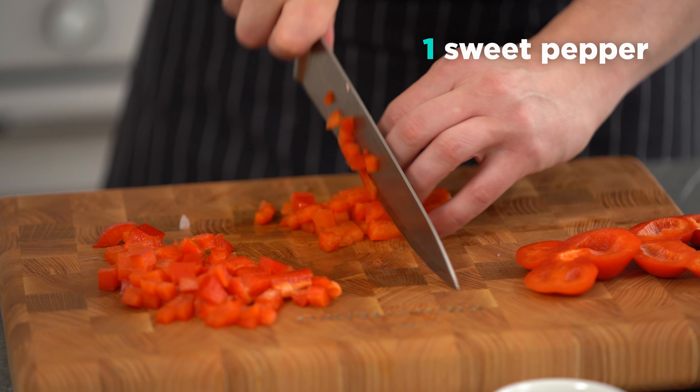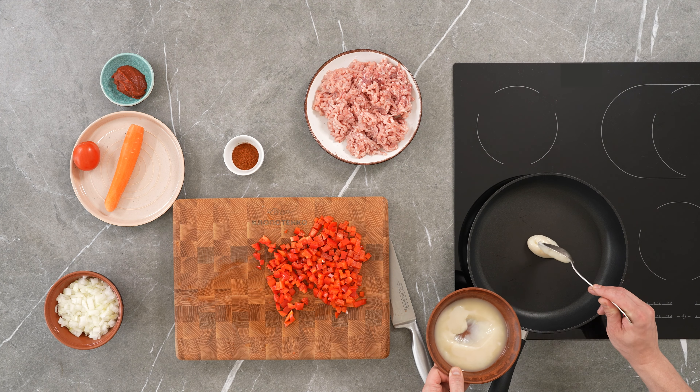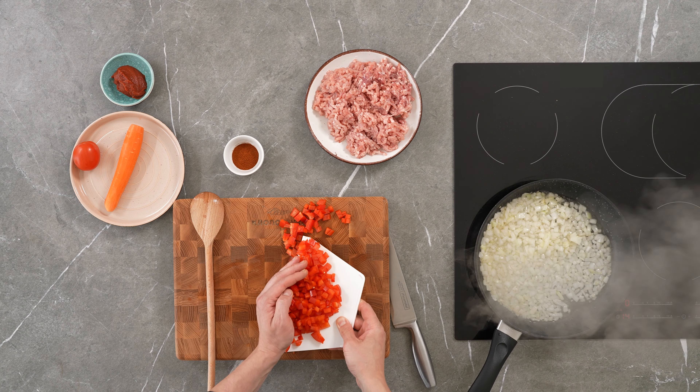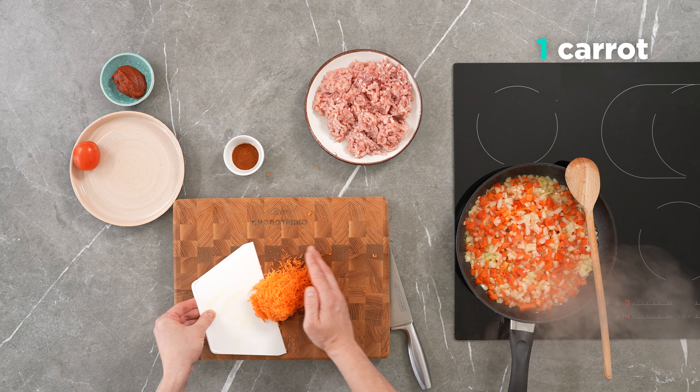Dice the sweet pepper. Add butter to the frying pan. Fry the onions and peppers for 3-5 minutes. Grate the carrots on a fine grater and fry them as well.